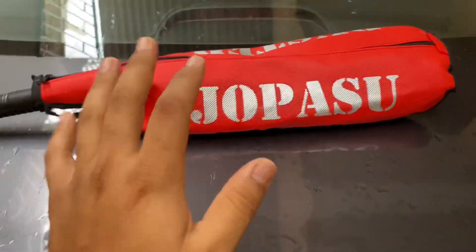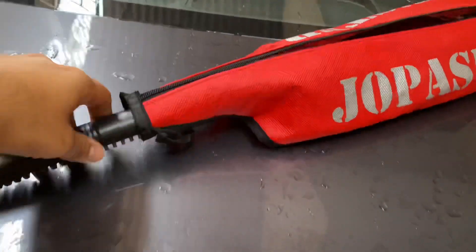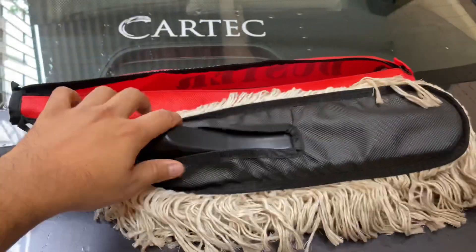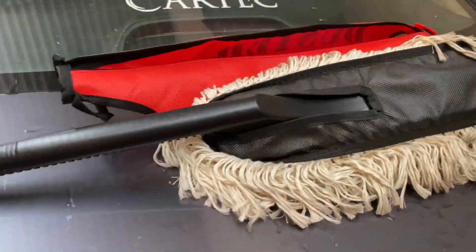So let's just open that. I would recommend always keep this cover on — don't keep it just like that. You open it and that's how it looks. You can remove it from here and give it for washing only when needed, not all the time, only very rarely.